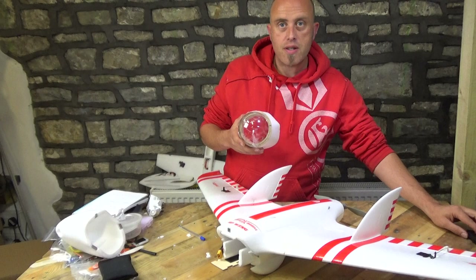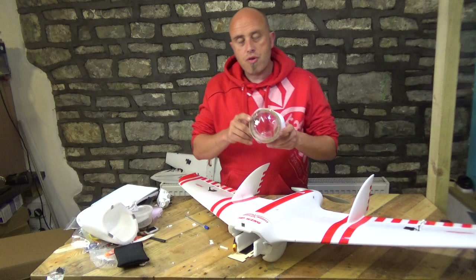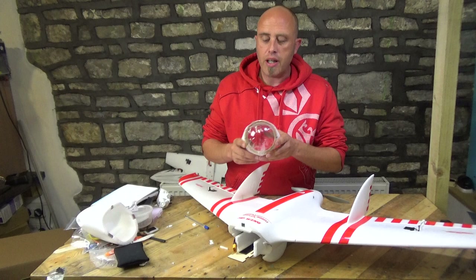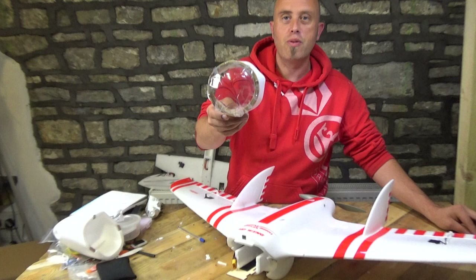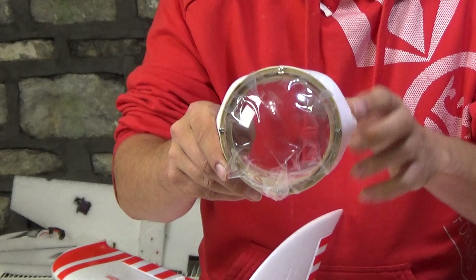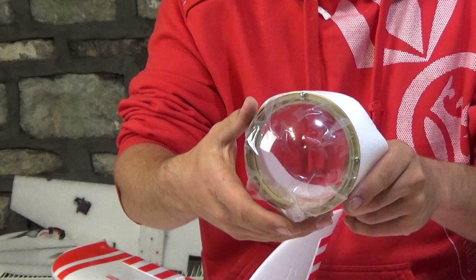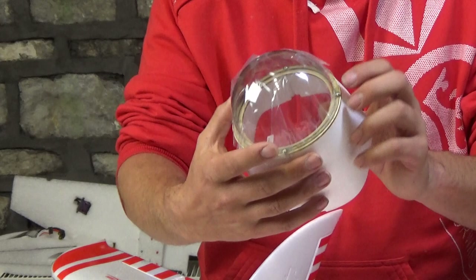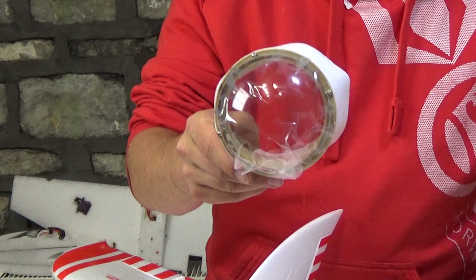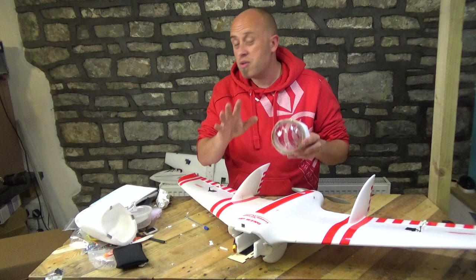That brings us nicely into the negative points, which is the screws for the dome section. It came with two tiny little screws which I'm sure wouldn't have lasted five minutes. What I've done is put four screws at the four points — just servo screws, the little silver ones you'd normally throw away. I had to drill out the two side holes with a 1.5mm drill bit and then screwed it in, and that's a much more secure action. So the provided screws were rubbish, but it's just a simple mod.